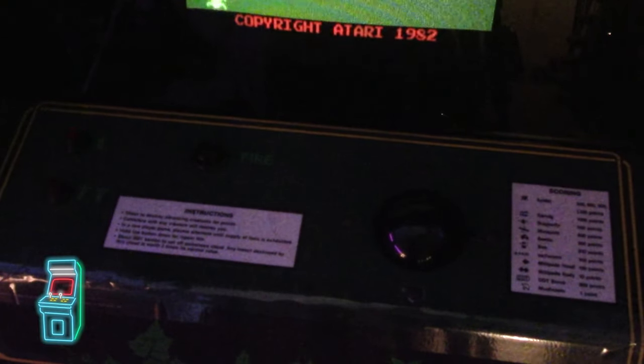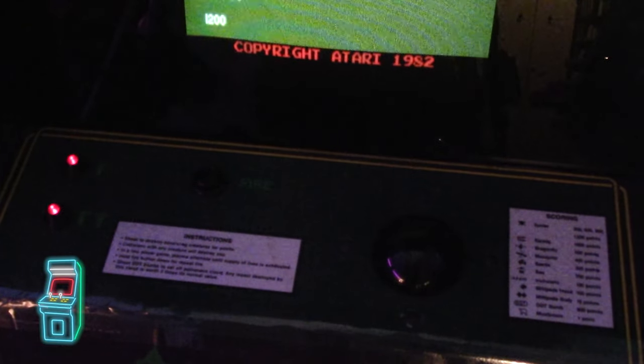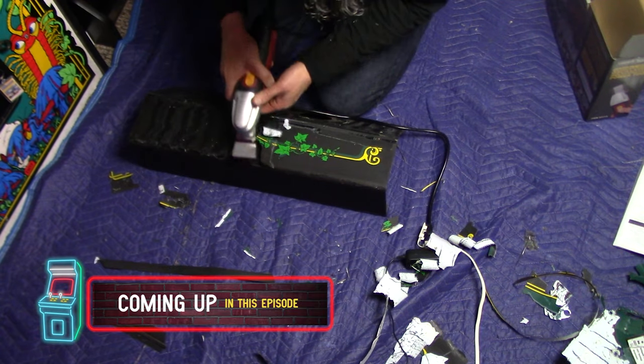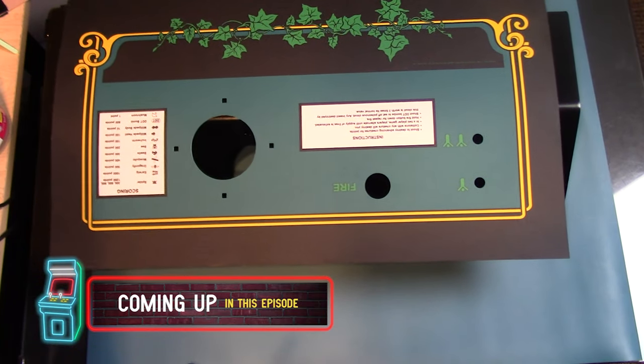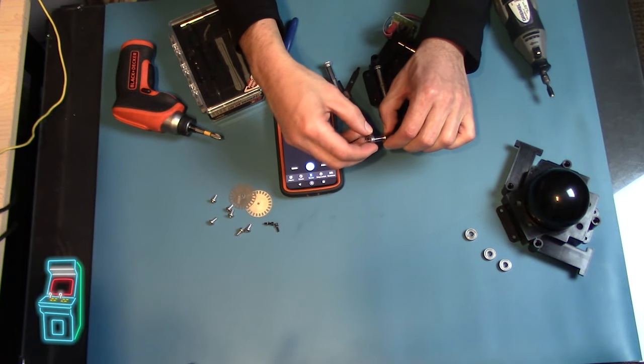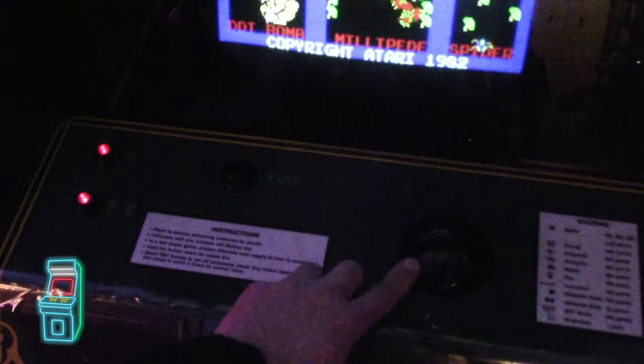What I want to do here is basically redo this control panel. You can see there's tape on it. I want to put the new overlay on, redo the trackball a little bit, and break it in better than it is now. I'll show you how to do that. So let's go ahead and jump right into the video.